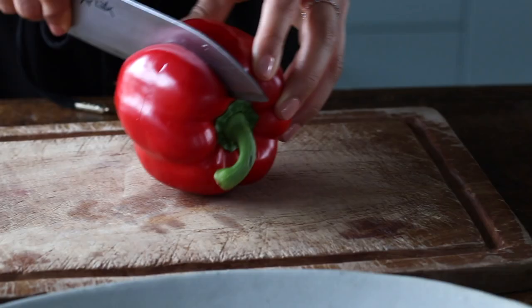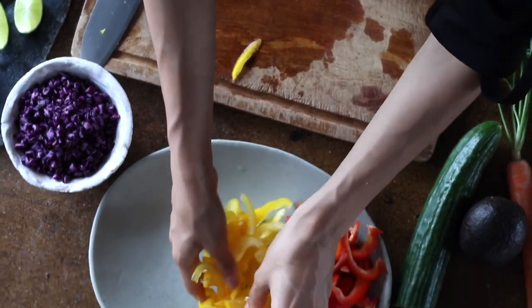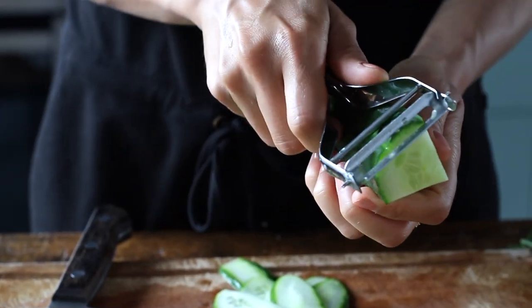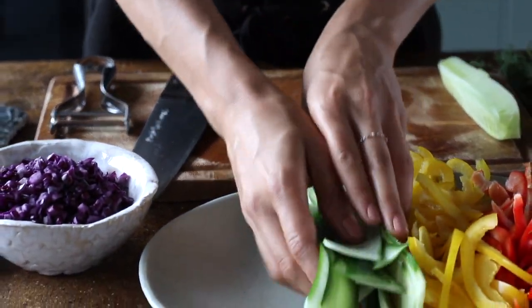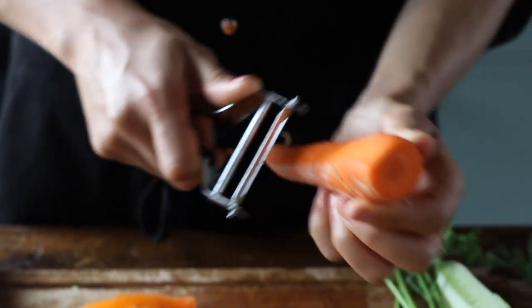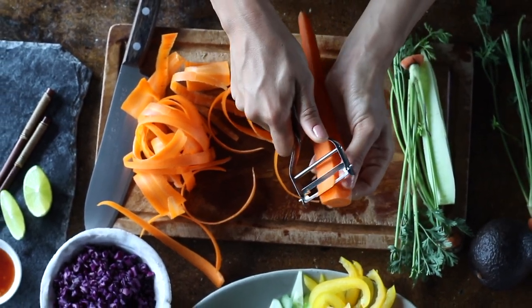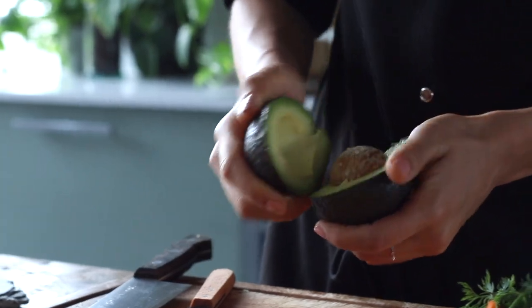Next, we're going to prepare the veggies for the roll. We thinly sliced two bell peppers, a red one and a yellow one, and using a potato peeler, we're going to cut thin strips out of half of the cucumber, omitting the seeds in the middle. We're then going to do the same thing with a carrot, peeling it into little thin ribbons. You could also just use a knife and cut these into thin strips, but peeling them means there aren't any sharp edges that might pierce and break through the rice paper.